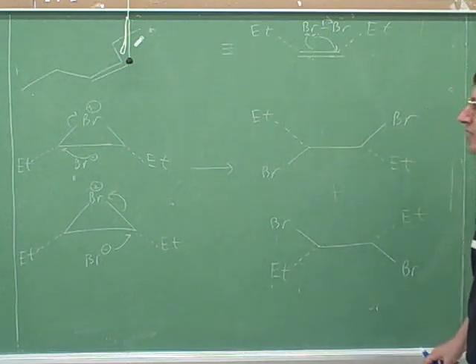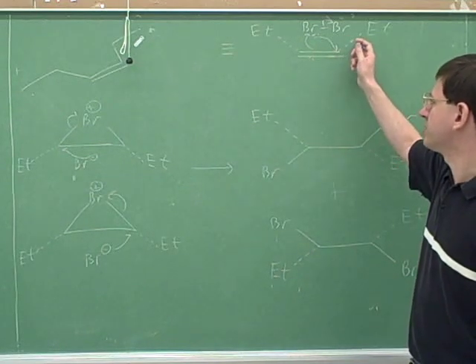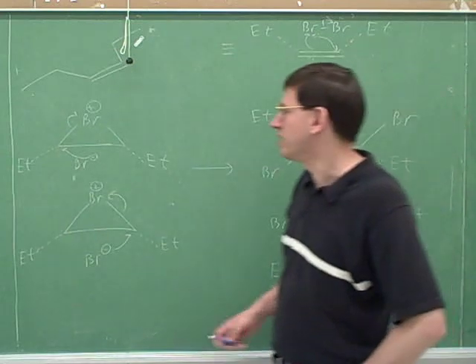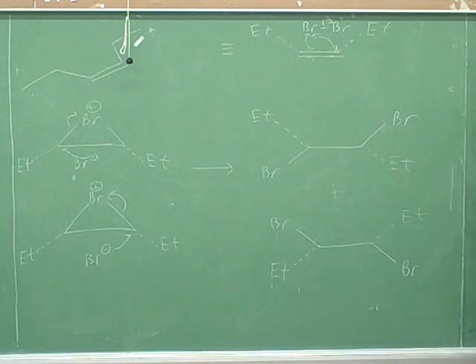So we really do get two different products here. The best approach for a non-cyclic alkene attacked by Br2 or Cl2 is to draw the substituents on wedges and dashes and keep the bromines in the plane of the page. Is this anti-addition or syn-addition? Anti. And what's the part of the mechanism that explains why it's anti? Because the bromines are on different sides — the steric hindrance issue. If the first bromine is already above, there's too much steric hindrance for the second bromine to come in from above as well. We should also do part E because cyclic alkenes are a little different from non-cyclic ones.